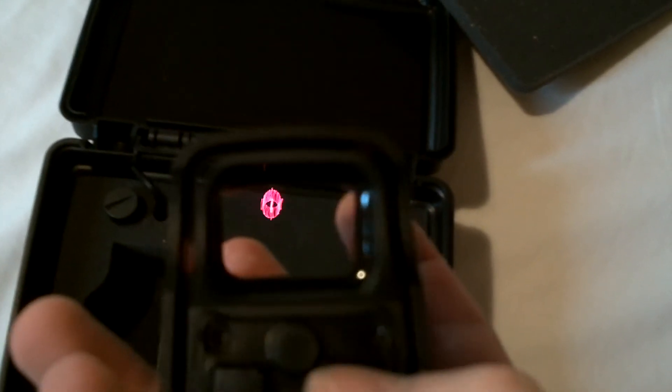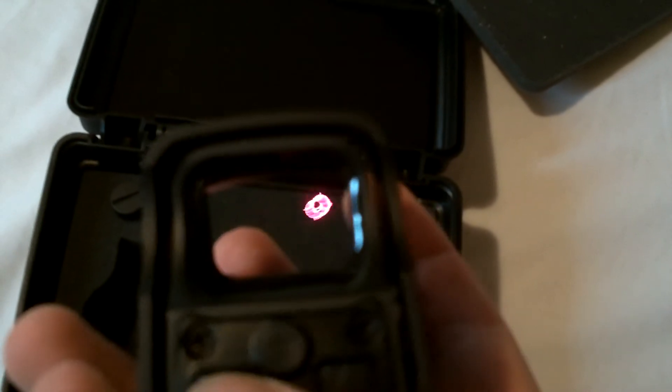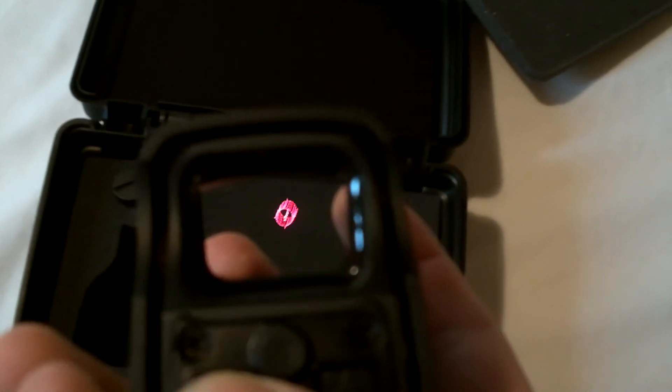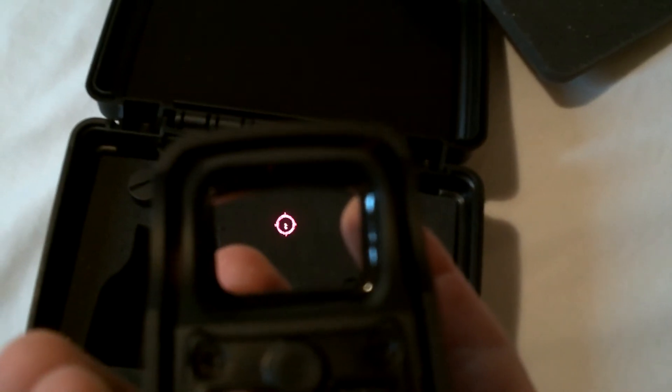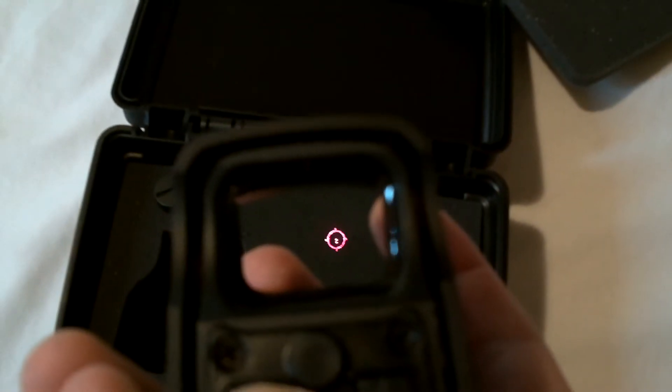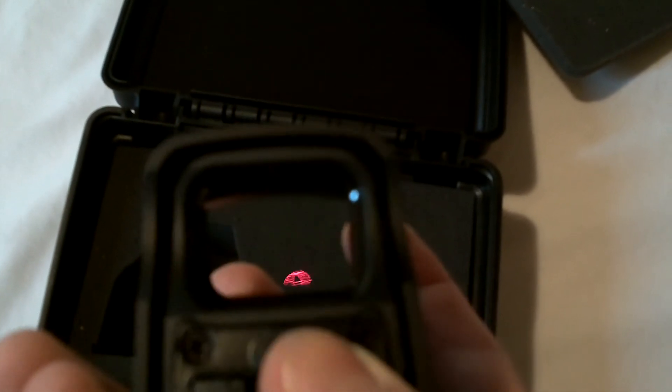Trying to see if I can get the two dots in there — there's two dots inside the reticle, but the camera's not picking them up. The XPS 1 has one dot; this one has two.